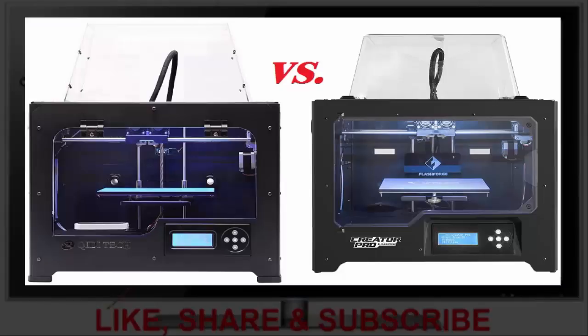QIDI vs. FlashForge: The FlashForge printer and the QIDI are similar, both being replicator clones. The primary difference between the two is the price — the FlashForge is considerably more expensive than the QIDI. The build is very similar; both have sturdy metal frames and use similar components. The primary difference between the two printers is the main board.